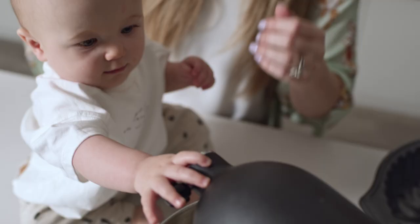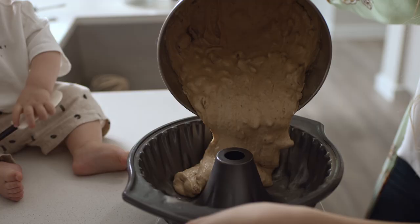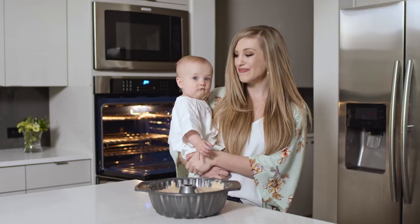Let's put it in here. Let's press down. We're gonna pour it. Look at that yumminess.